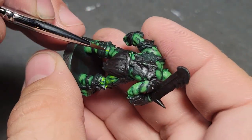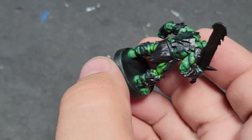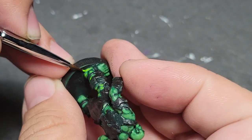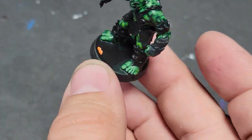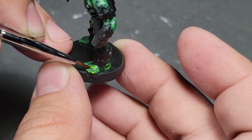We've actually got the miniature in studio here — you can see it from that three-foot distance, and it's quite striking. When you bring it up close you're going to see flaws, you're going to see errors. That's okay, we're not worried about those. As we always say, we're looking for that three-foot fabulous — we just want a good-looking mini on the tabletop.